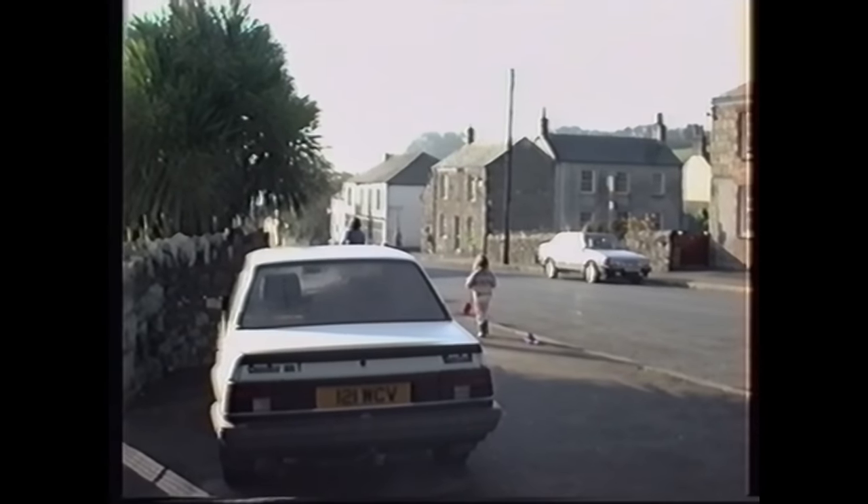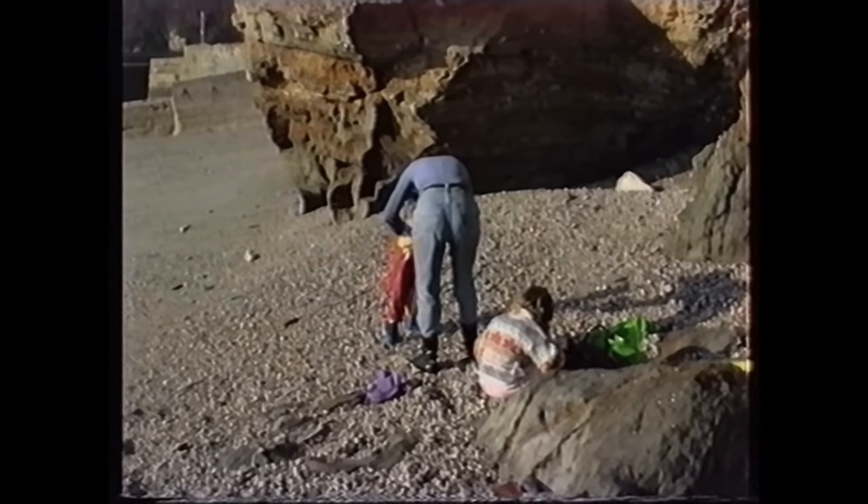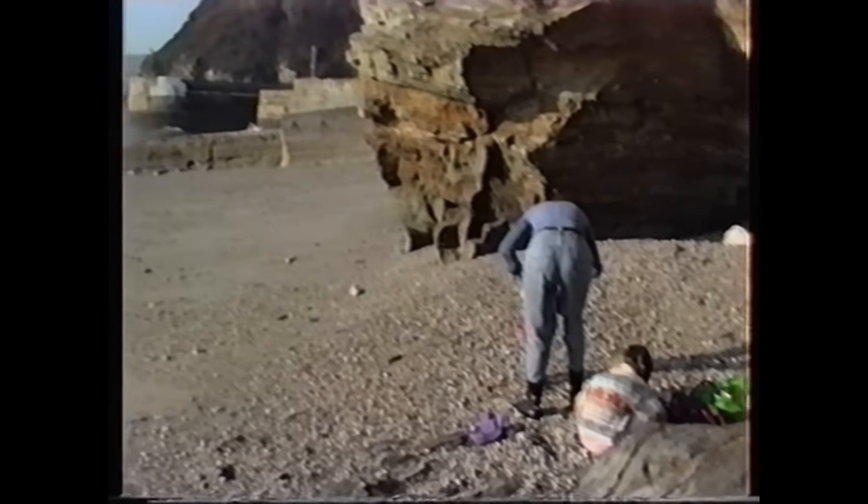So here I am! I've digitised my VHS tapes, all at super high settings, and now they're sat on my computer. What now? And this was the biggest dilemma that I faced.